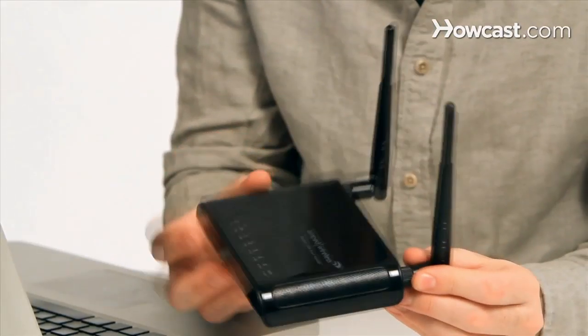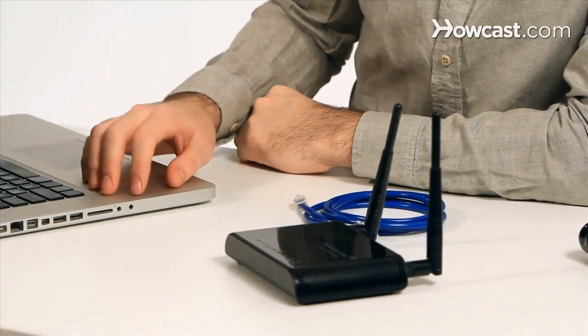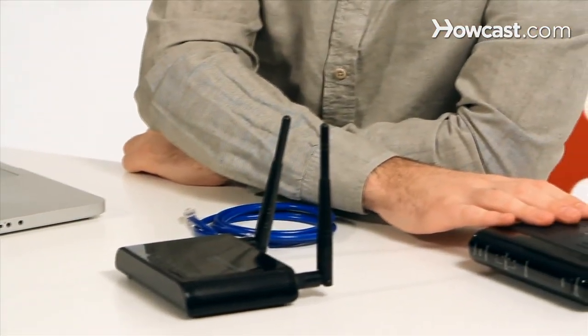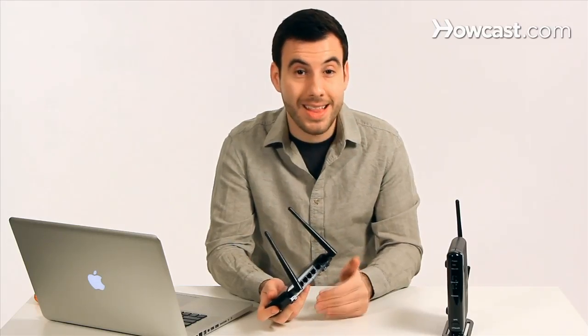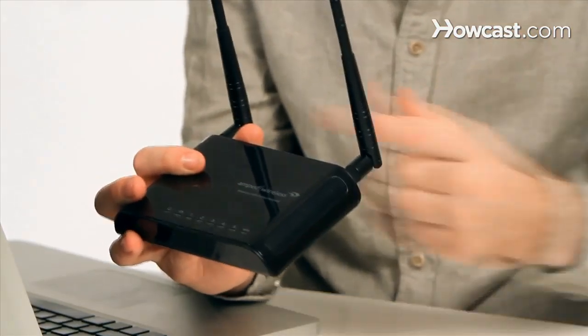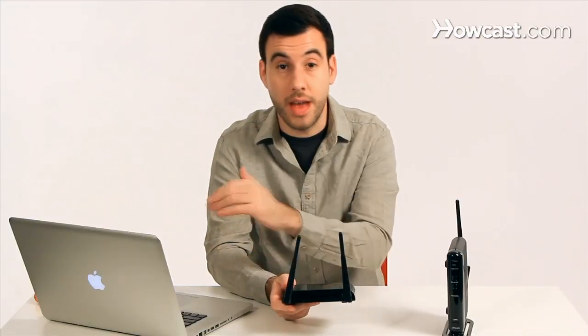You would want to put this wireless range extender at kind of the halfway point between where your computer is and where your router is — the place where you could still get pretty good reception but it's not perfect — so that it can take that signal and bounce it to another area of the house that previously did not have coverage.